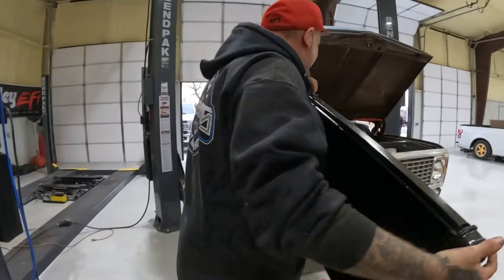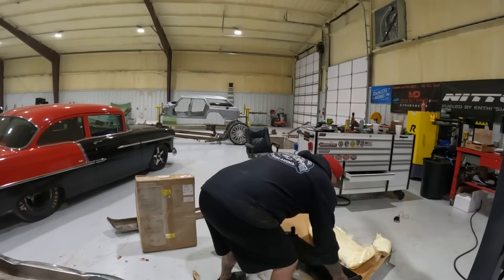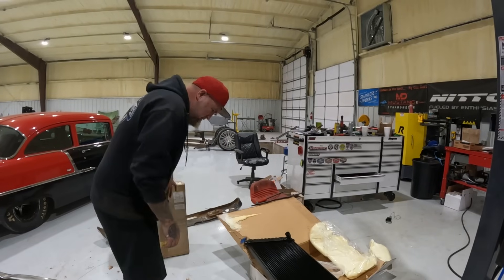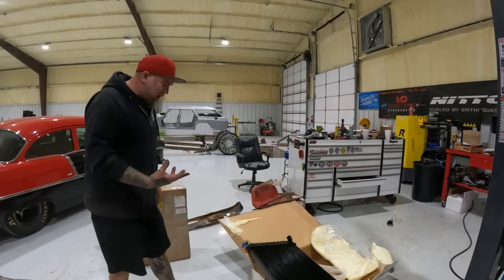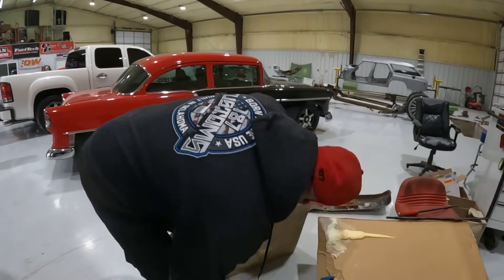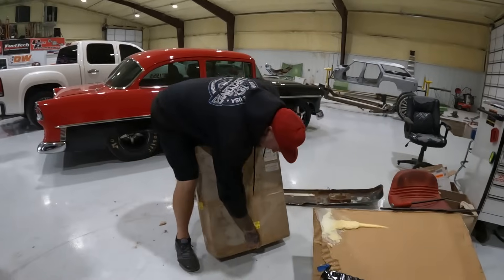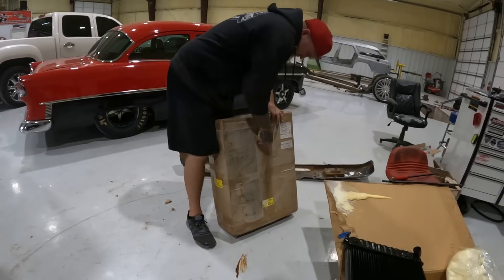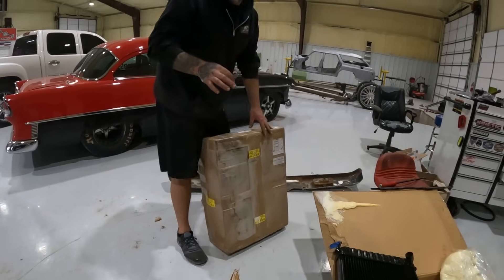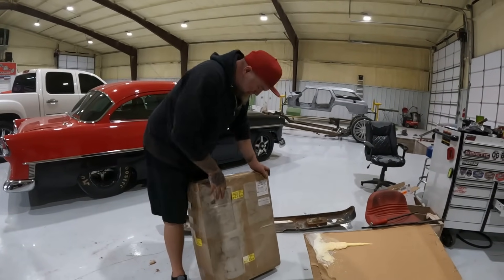How nice would it be if the hardware was in here to make that rig fit. Why does it say glass? I'm pretty sure this other box is the shroud — I guess we'll find out. Oh yeah, that's the shroud. They just didn't want the UPS drivers to fumble it. Nowadays stuff just wouldn't even get delivered. Look at this — it's got all new brackets and everything.